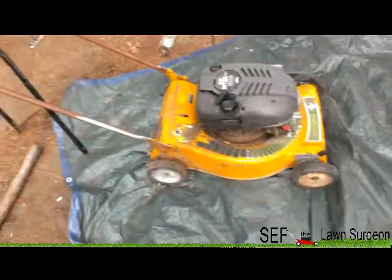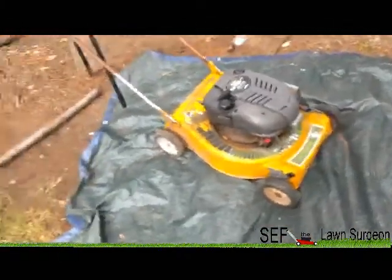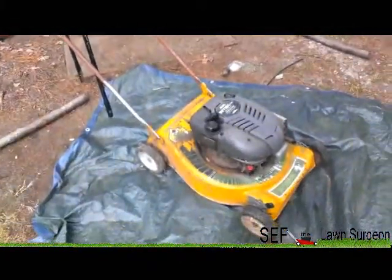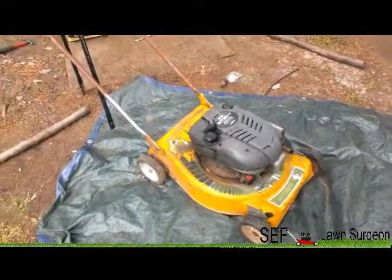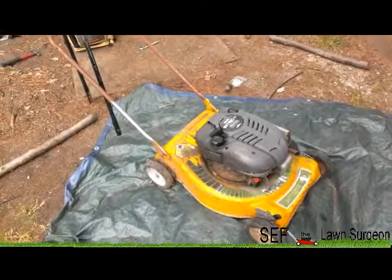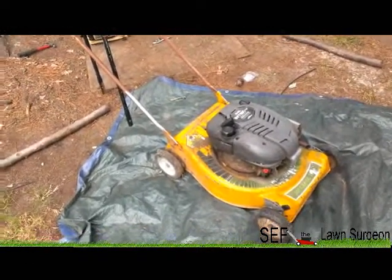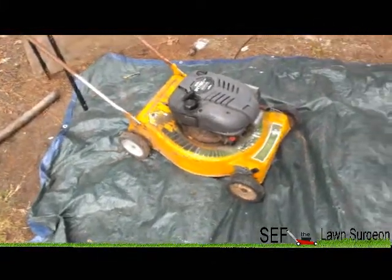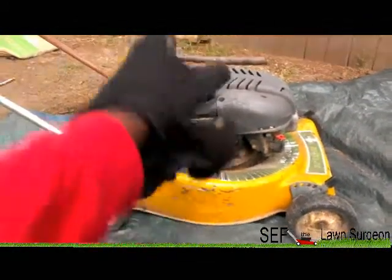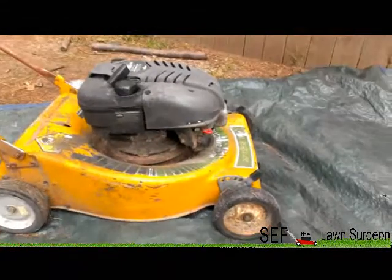I'm not gonna give it a fantastic paint job. I was thinking red, but the bag has green on it. Then I thought about my logos - they're based on a white, green, black, and red pattern. So I decided to make it a Septum Lawn Surgeon mower. Painting it white, rims on the wheels green, my logo on both sides, and the top painted green and white instead of just black. I like to be different and creative.